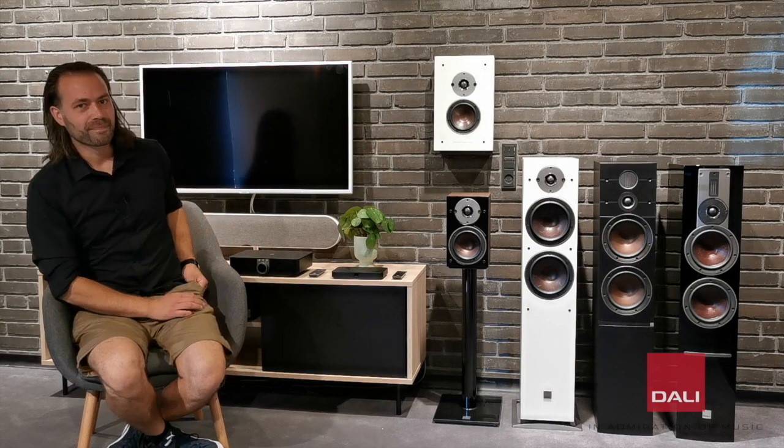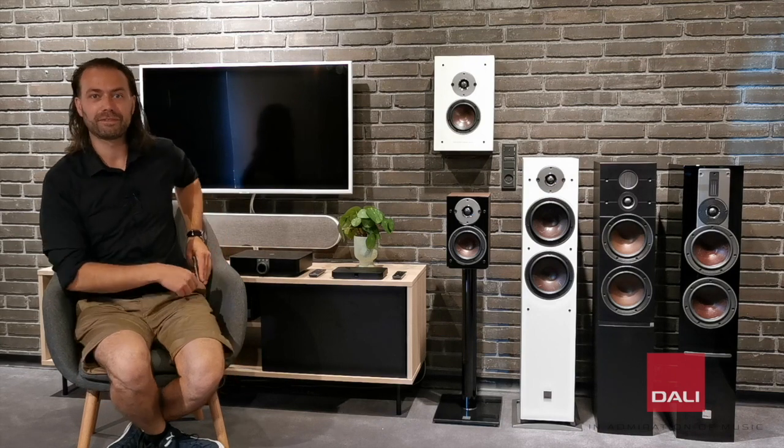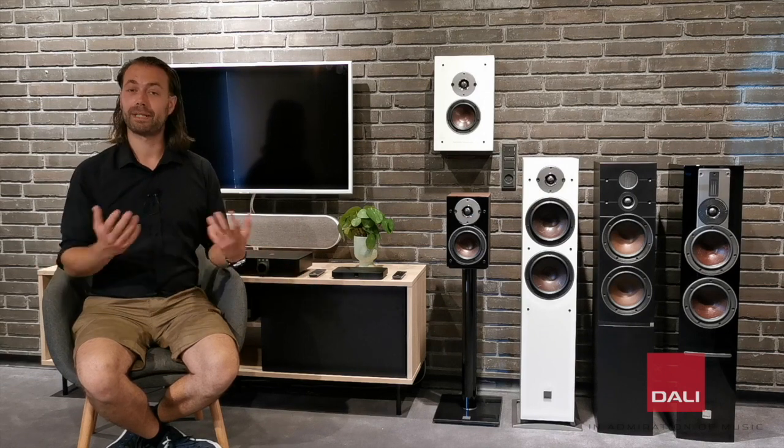And the best part is, you don't even need an app for the Oberon C. Nothing to prepare, nothing to download. Just plug in the power cable into the outlet, then pair the speakers and play.